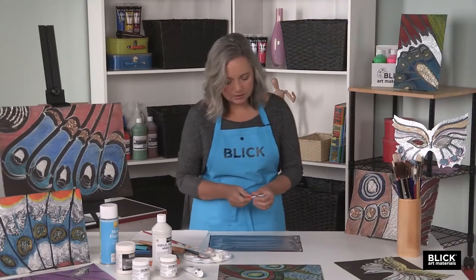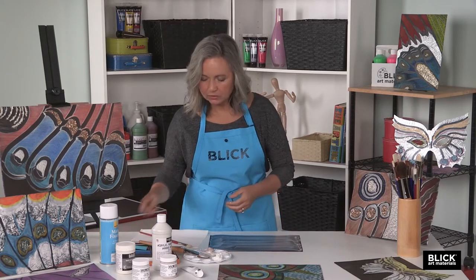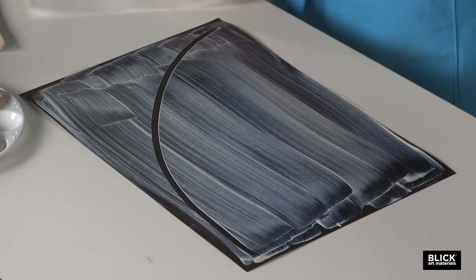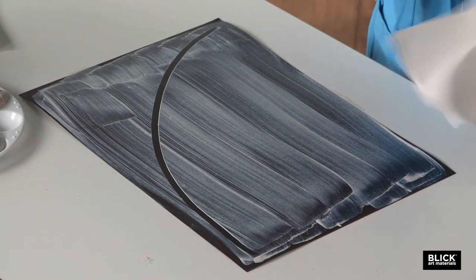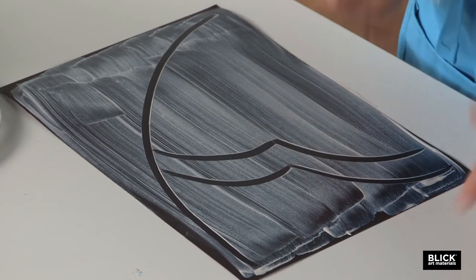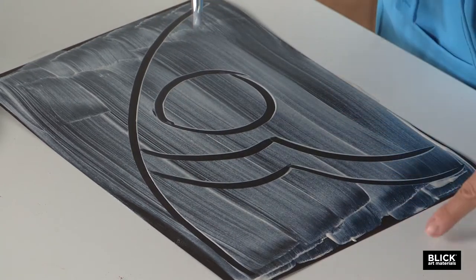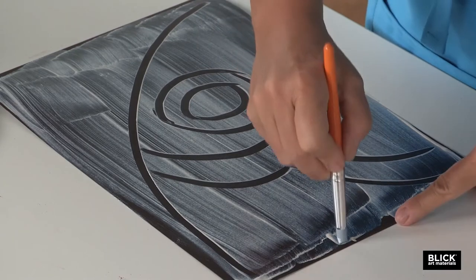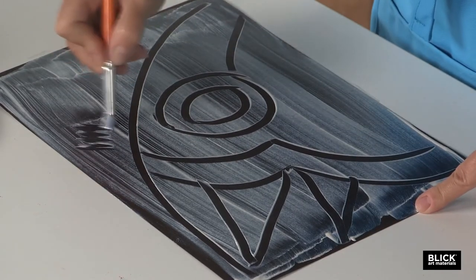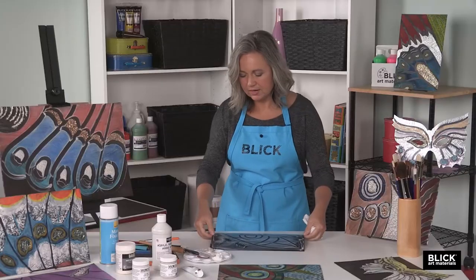Next, I'll take a color shaper — these come with different tips, and I prefer the chisel edge tip because it's a little bit thicker. What we're going to do is pull off some of this ground, exposing veining in a butterfly wing. This is just a small section of one wing, and I'm going to pull off any of the areas I want left dark. I've got a paper towel here and I'm just cleaning the color shaper after each movement.